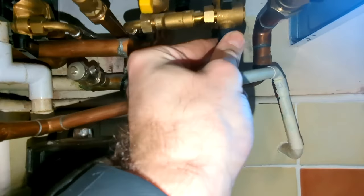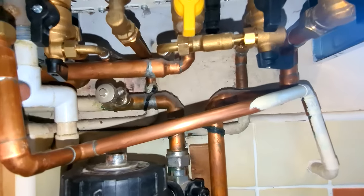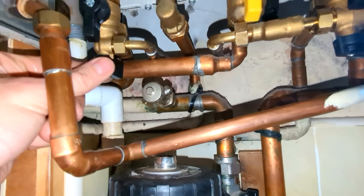So we want to turn one first — nothing will happen because the other valve is closed — and then we turn this one and you can hear the boiler starting to fill.